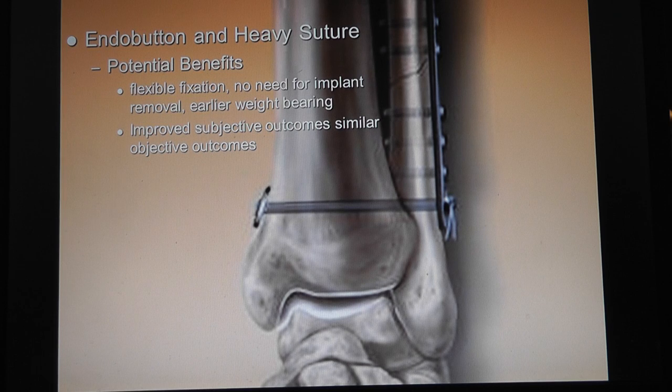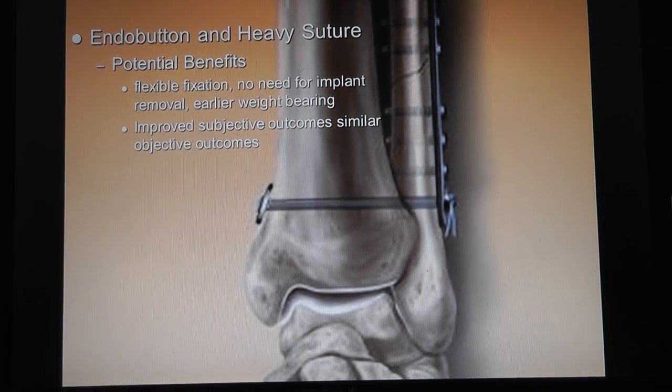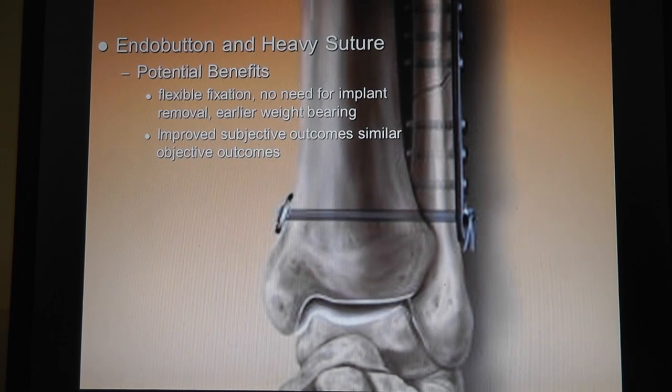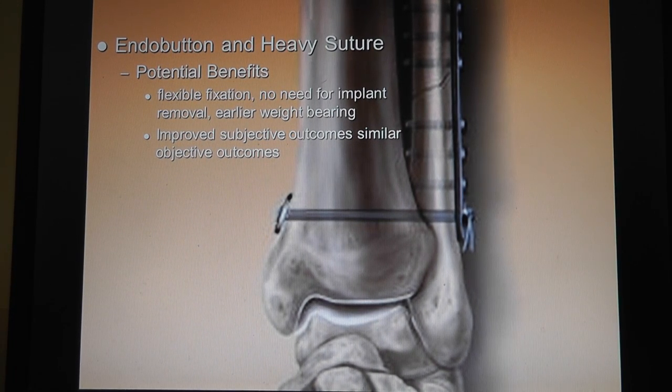I've never used it. After last month's conference, you upset me so much about this syndesmosis screw discussion that I looked it up. I did a review and found an article - the fate of the syndesmosis screw, whether it breaks or not. It didn't help me much, but a lot of people put multiple screws and bigger screws. I always put a 4.5 in - a 3.5 is more likely to break than two 4.5s.